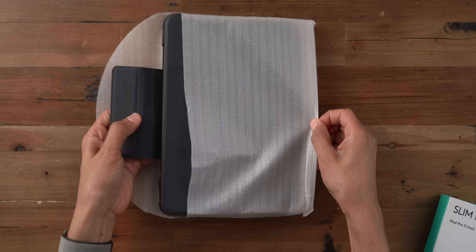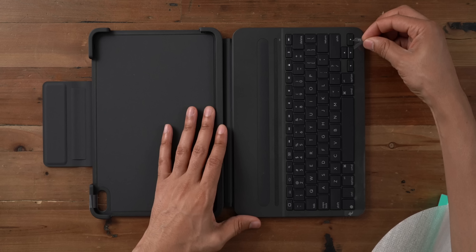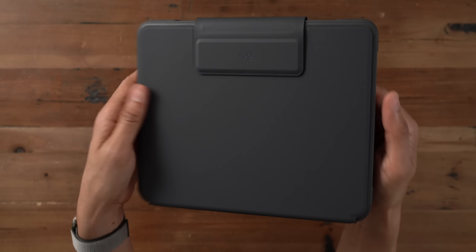So here is the 11-inch Slim Folio Pro. It also comes in a 12.9-inch version for the larger iPad Pro. Inside, you will find some documentation basically guiding you through the basic setup, as well as some regulatory and legal information.